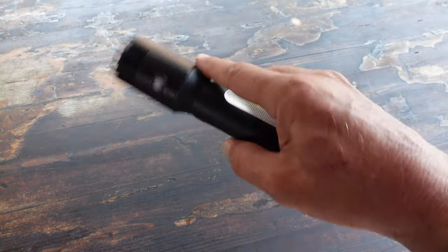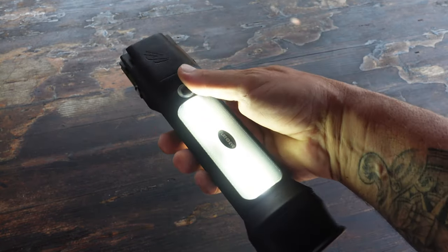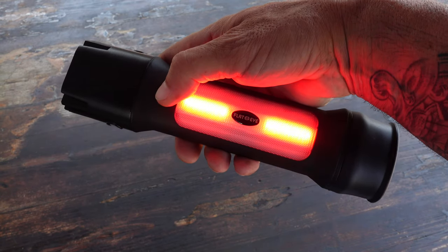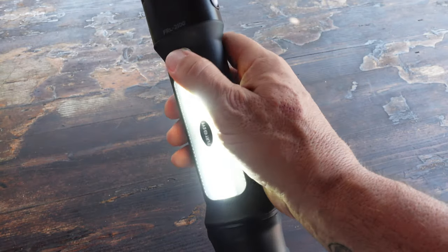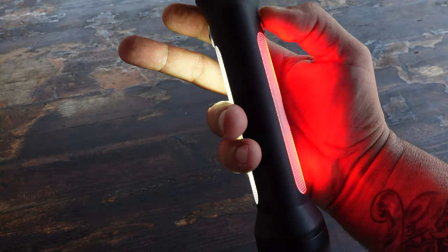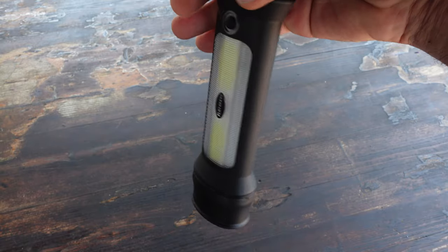If you hold both lantern buttons down at the same time, the lantern feature turns on. You can cycle through low, medium, and high, and there is also a red light feature available in low, medium, and high as well. Both sides of the lantern operate independently, so if you just need one side lit, no problem — or you can obviously have both at the same time. If you hold both lantern buttons down, it activates a safety blinking strobe light.